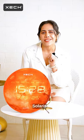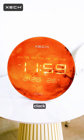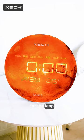And here's the brilliance: Solaris is technologically advanced — the clock is auto calibrated for the leap year 2024.